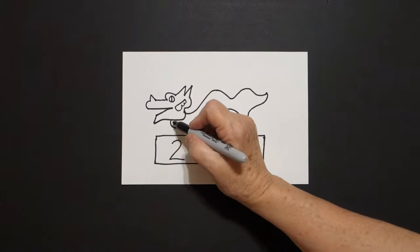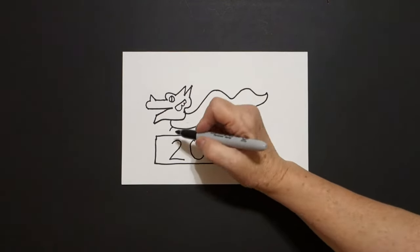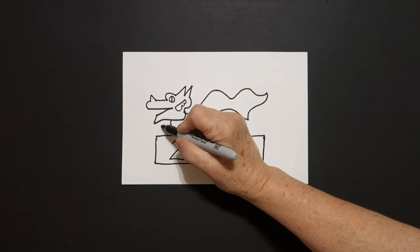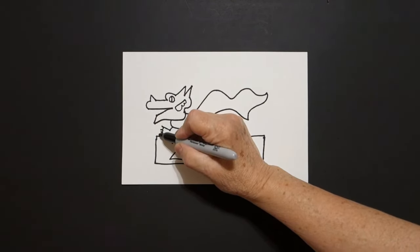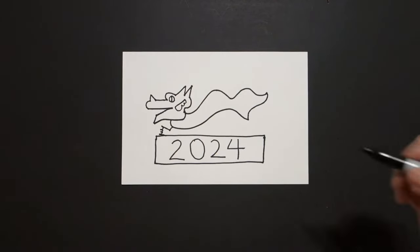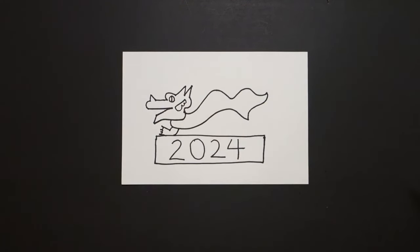Starting over here on the bottom, little curve line down, straight line out, one, two, three curved lines, straight line in, connect. Move over a little bit, little curve line up, connect.